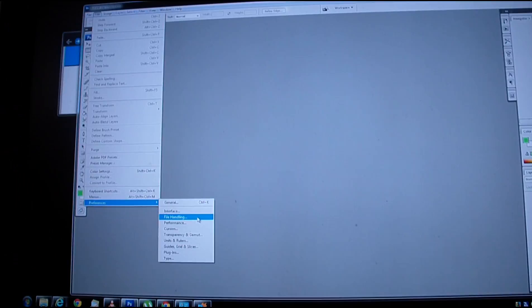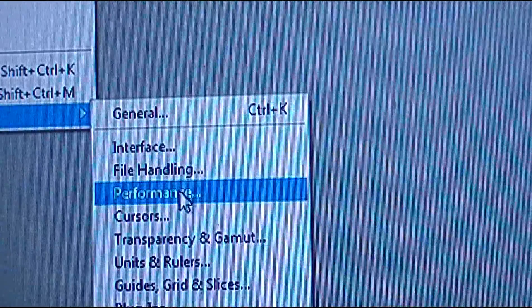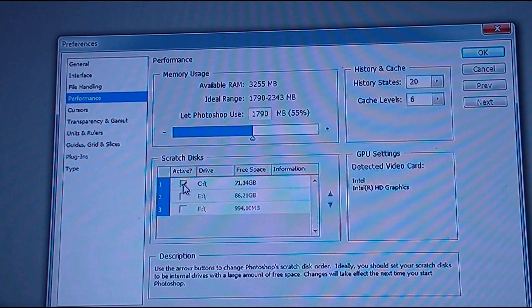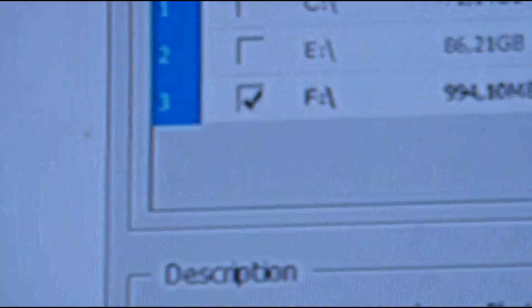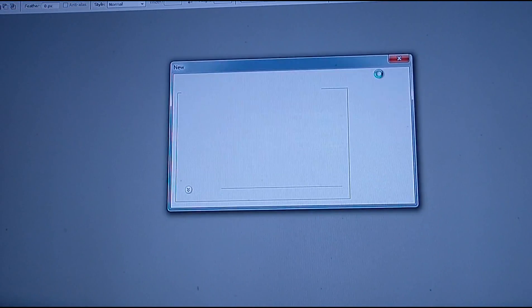Performance — yes, preference is performance. Then pick the RAM disk and you will have, in this case, a thousand megabytes of really fast room. So if you open images, it'll go super super fast.